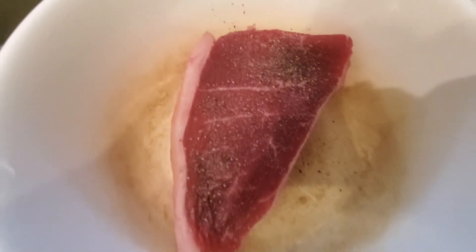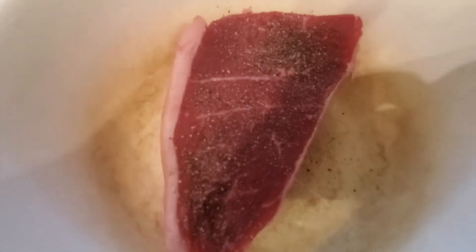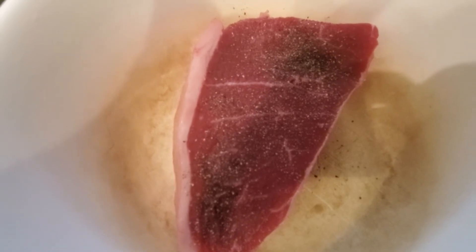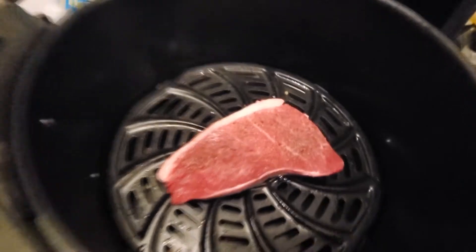All right, so as you can see the steak is ready, I've seasoned it. I'm gonna put it in the air fryer. I want it medium rare, so I'm guessing about 13 minutes should do. I'll be back guys — the steak is in the air fryer right now.